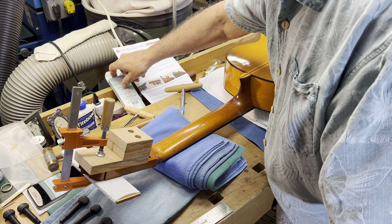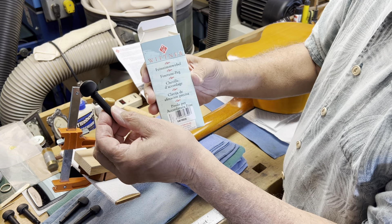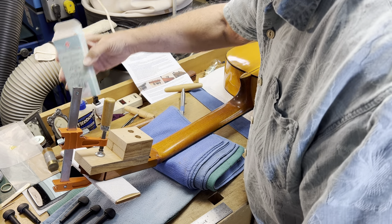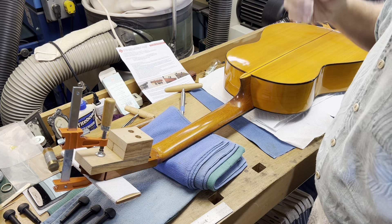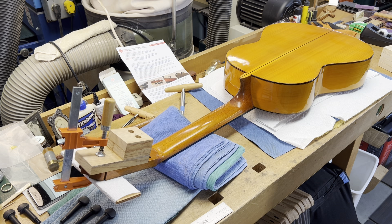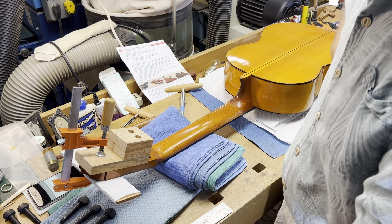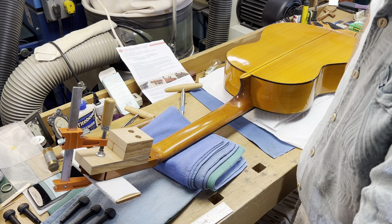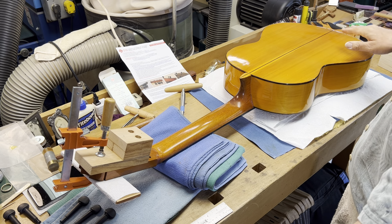Hey there, this is Bob and I'm going to be installing some Vintner tuning pegs on this flamenco guitar. It's a Ramirez 1A — I believe it's a 1970s model, I just don't remember the exact year.